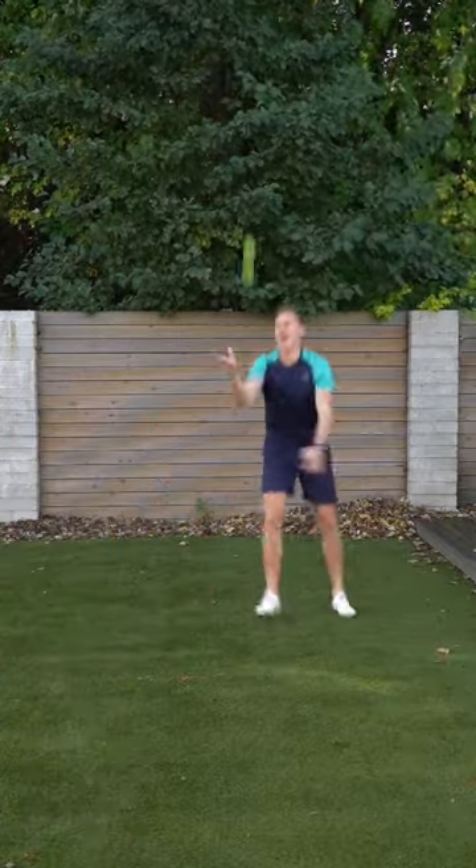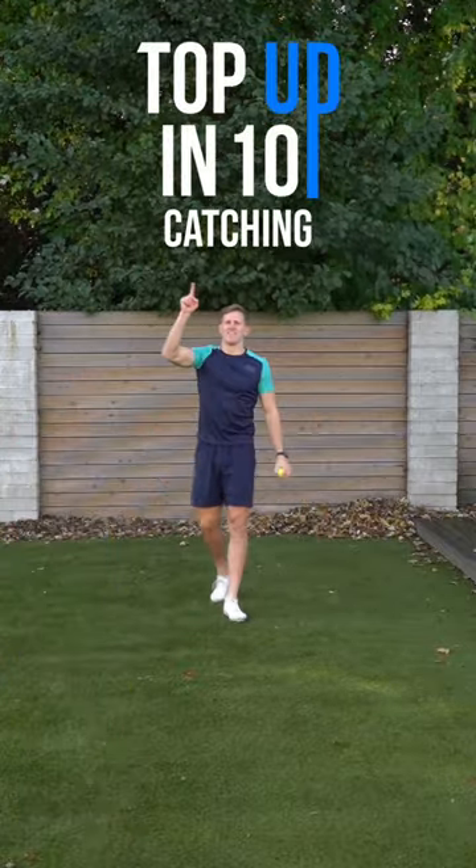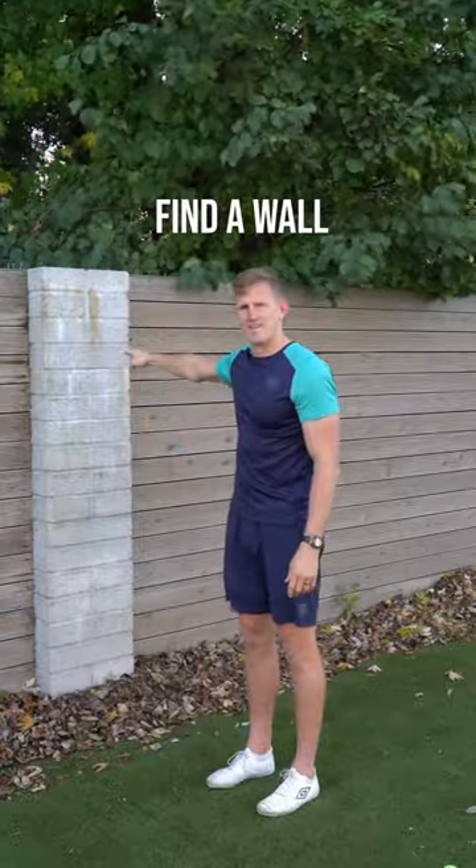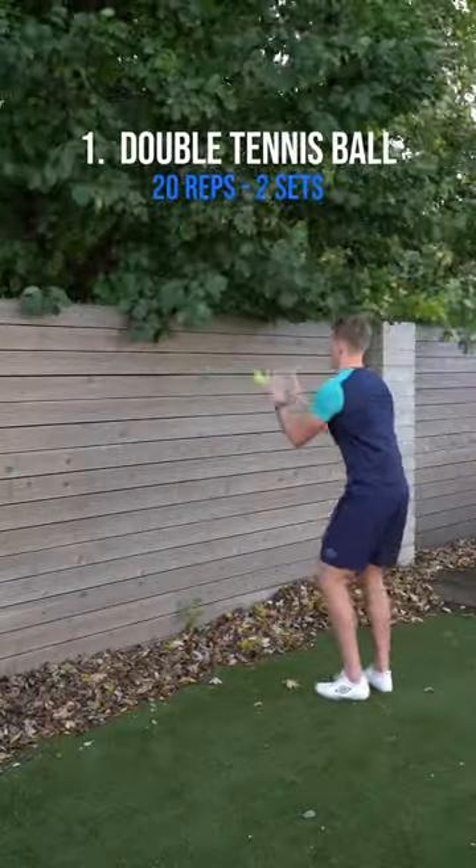Stay on top of your catch and have a bit of fun with this top up in 10 session. Let's go. You're going to need two tennis balls. Find a clear wall and let's get into it.